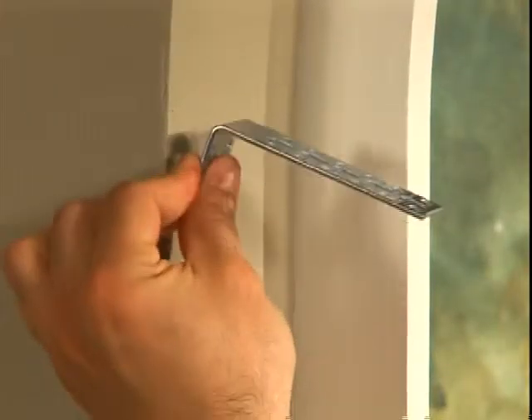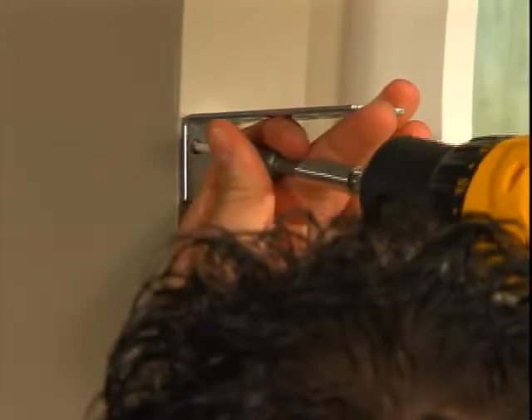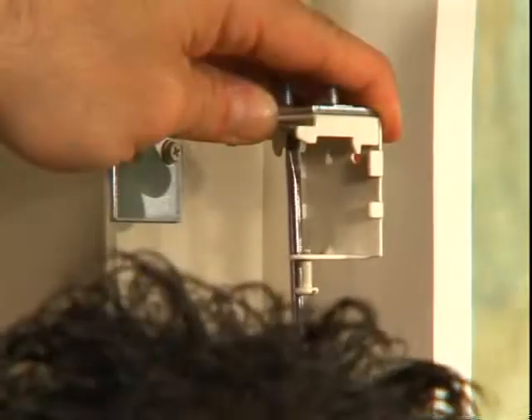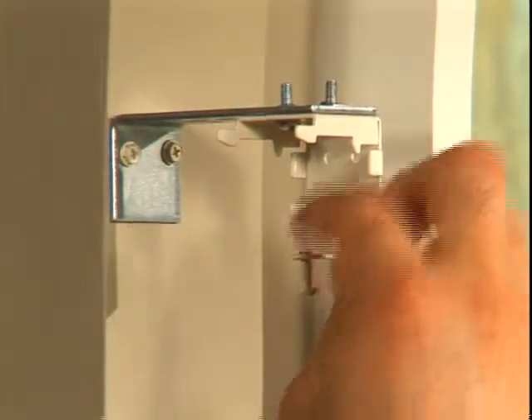Align the top of each N-mount bracket to the mark on the mounting surface. Attach each N-mount bracket with two screws. Then attach the mounting bracket to the N-mount bracket with machine screws and nuts.